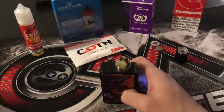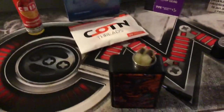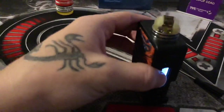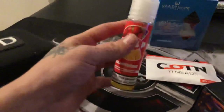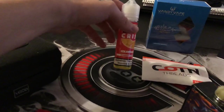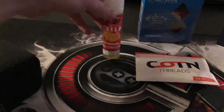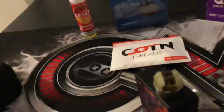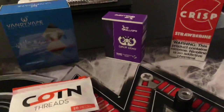Thank you for watching — if this video helped, go ahead and hit the thumbs up. I currently have cotton wicks with some flat Claptons, vaping on crisp strawberry at 3mg nicotine. If you do not smoke or use nicotine, do not start — it's addictive. If you are under 18, or 21 in some areas, do not vape. Vaping is not for young ones — make smart decisions.